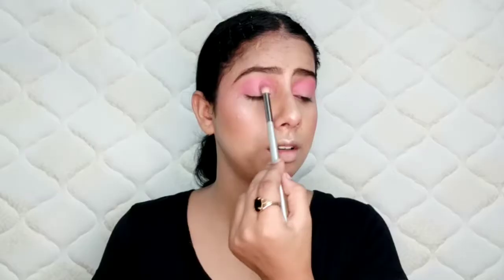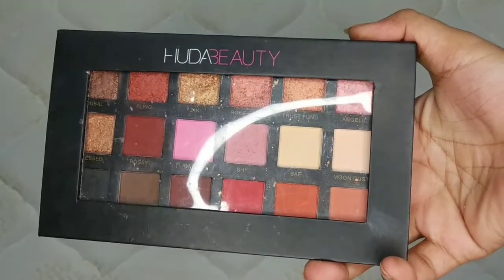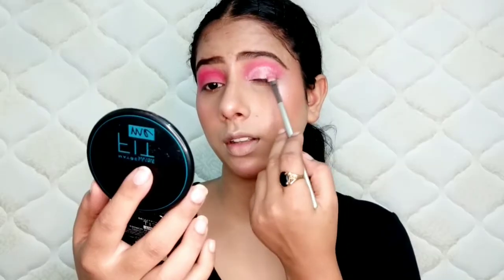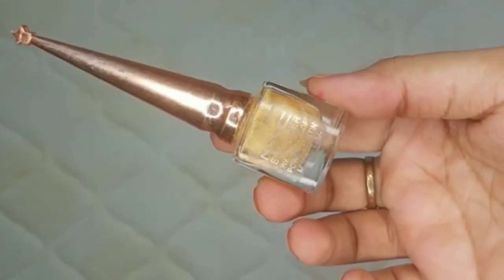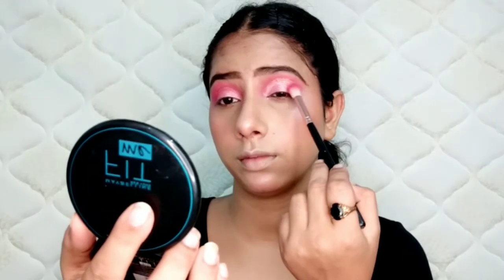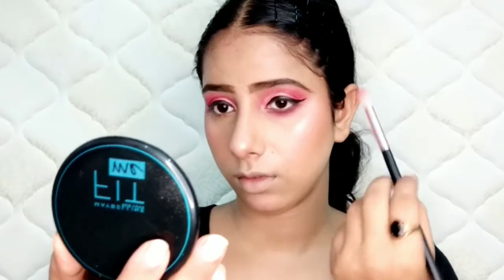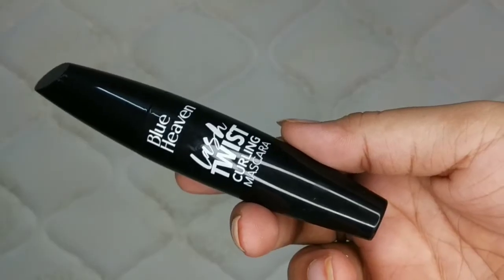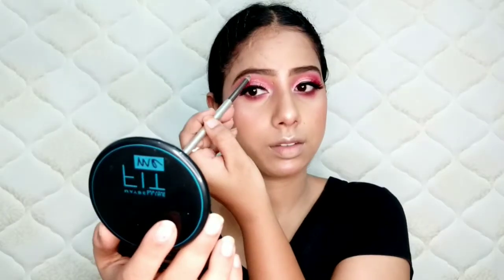Then I applied a light pink eyeshadow on my eyes and blended it with a dark pink shade. After that, I added a pink shimmery shade and created a soft cut crease. I used a MAC glitter liner on the lash line. Then I curled my eyelashes and applied mascara.